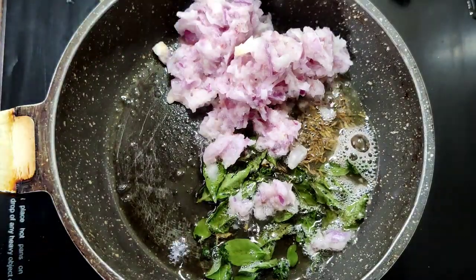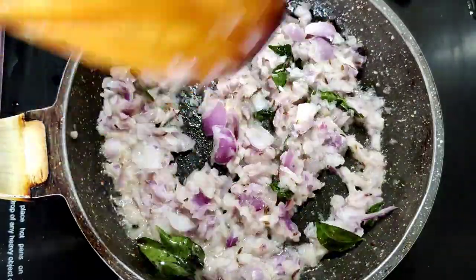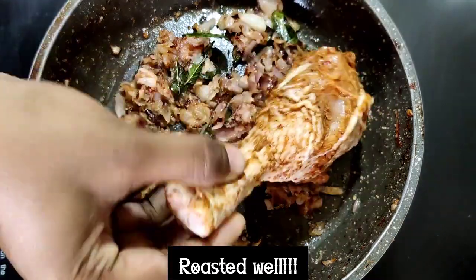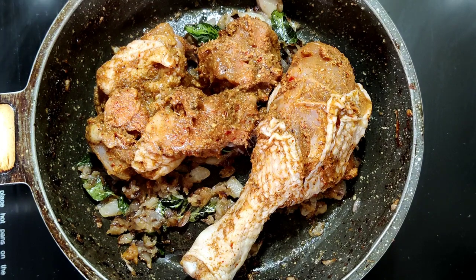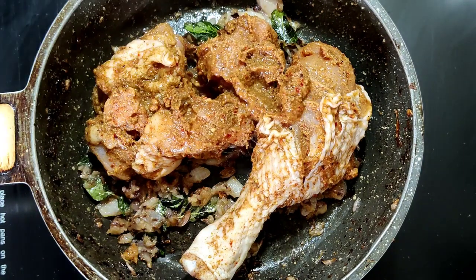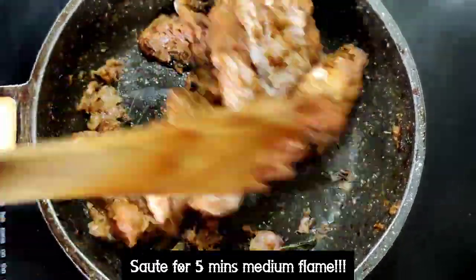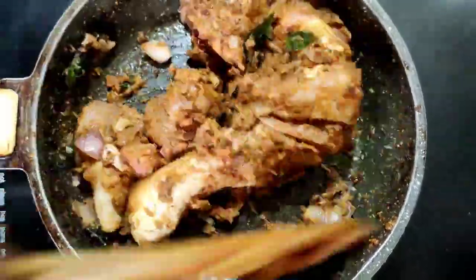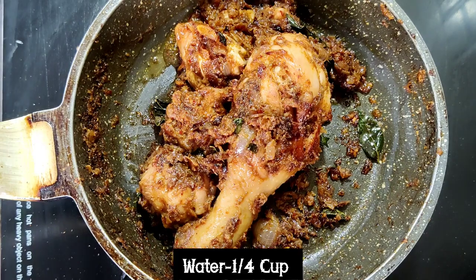Let the onion get well roasted — let the color of the onion change to brown, so after that it will be easy to add the chicken pieces. Now the onion is fried well. I am going to add the chicken pieces that we have marinated with the masalas, and sauté for five minutes on medium flame.